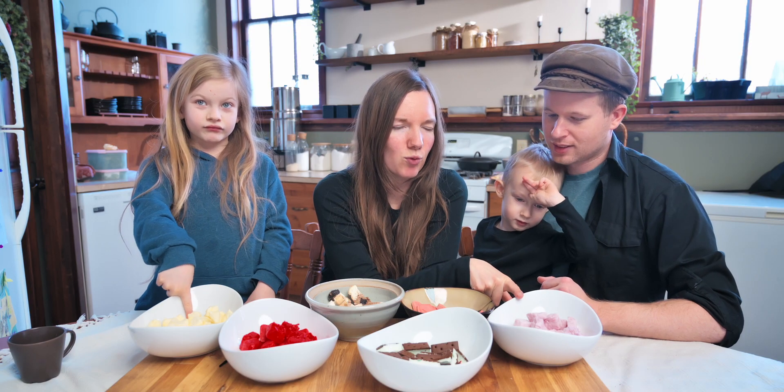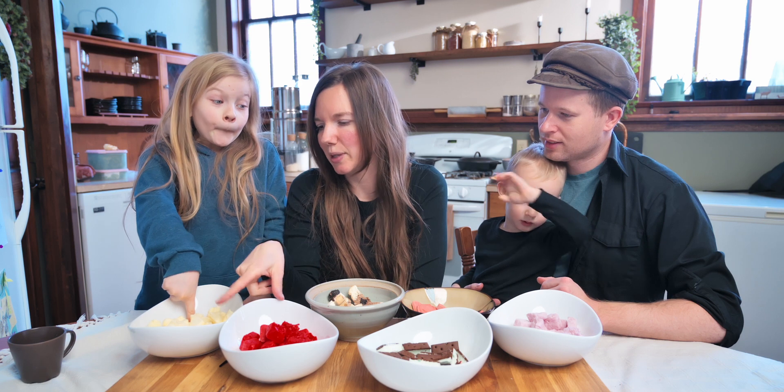Today we are going to be doing lemon yogurt. Let's get to it — strawberry, I believe, rhubarb yogurt and some lemon yogurt.